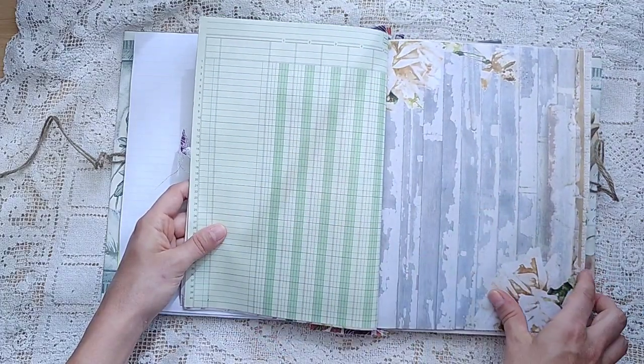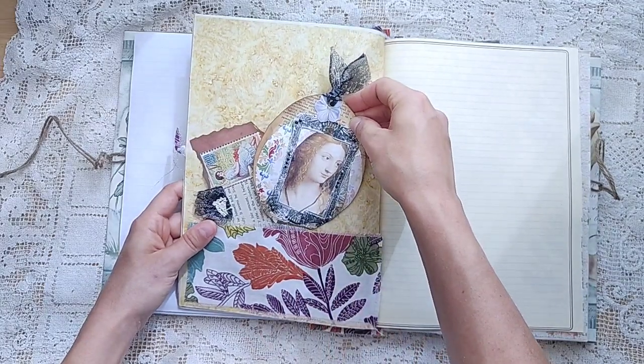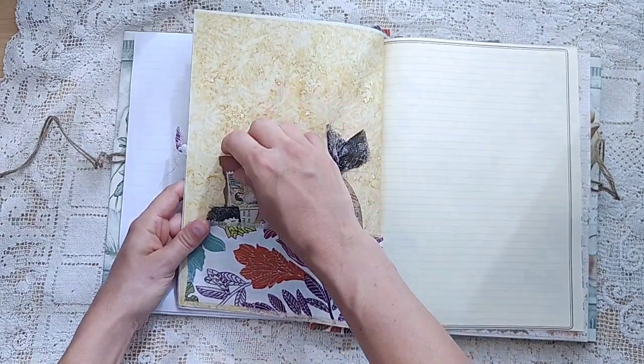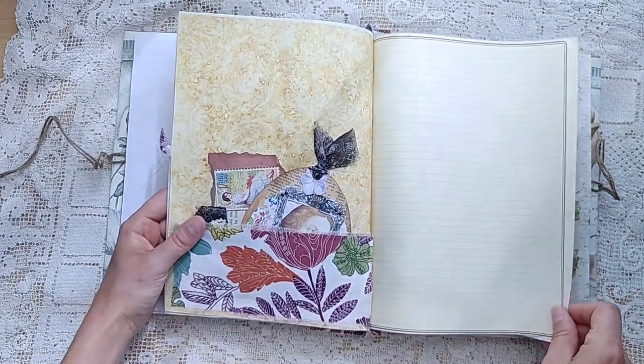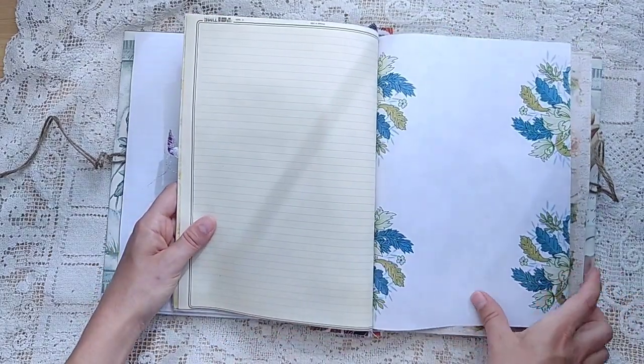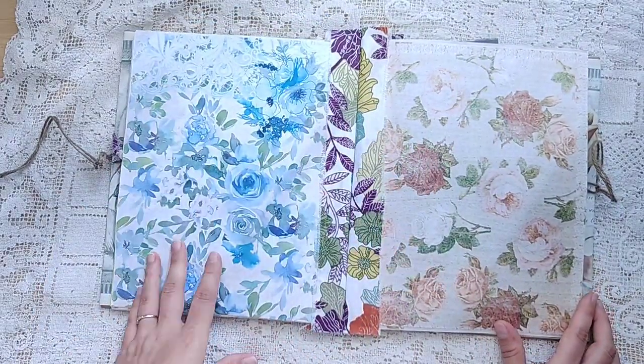Ledger. This one is from Abandoned Beauty. Oh, I love the oval tag — I always forget to do oval shapes. Some of that same fabric, but it is a pocket. This one is from Perfect Pastels.